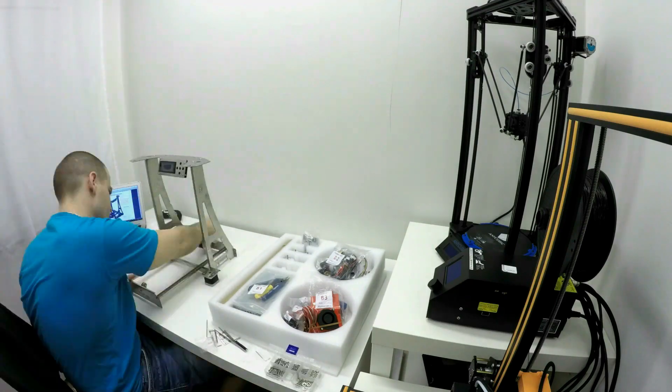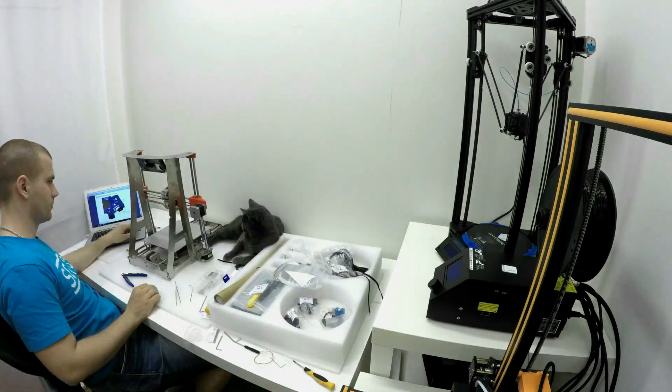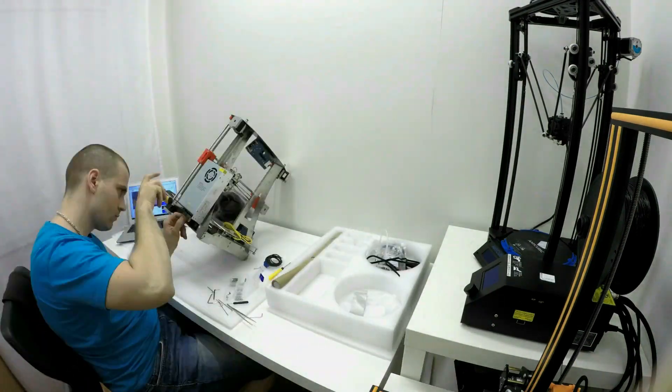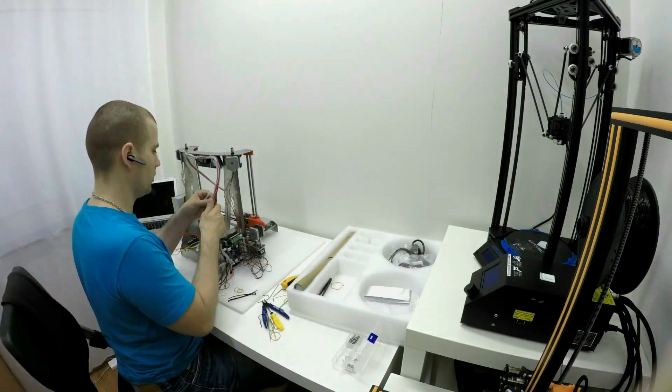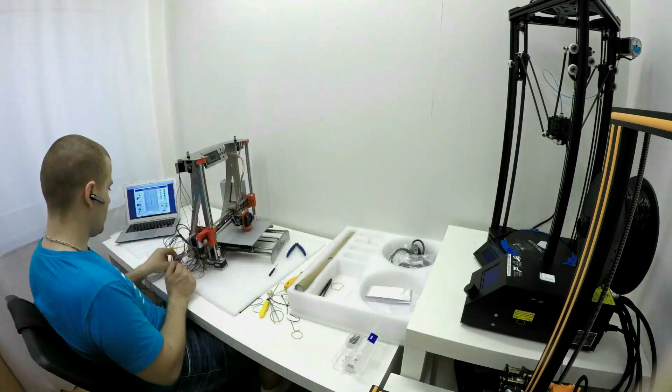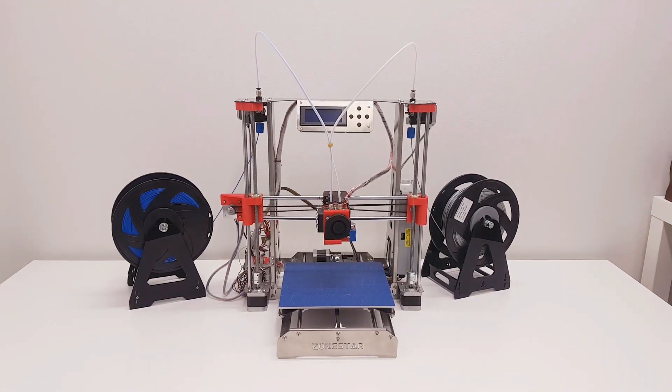Building this 3D printer was a very enjoyable experience. Following the instruction manual it went without a glitch, and with the help of my Russian Blue friend I was able to assemble this kit in a couple of hours. Only the wiring takes some extra time, but that's how it is with most DIY 3D printer kits. And it's done.